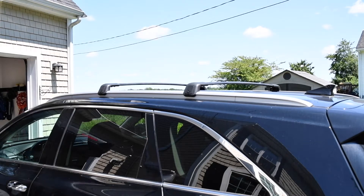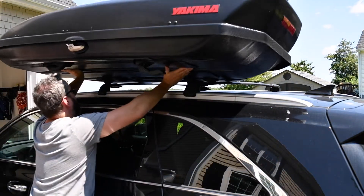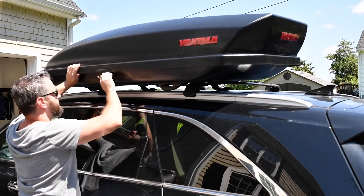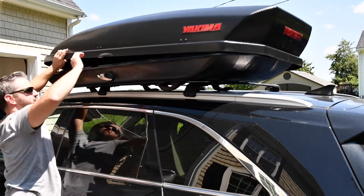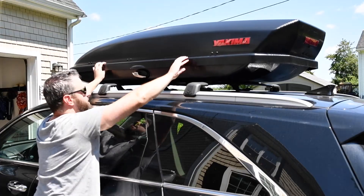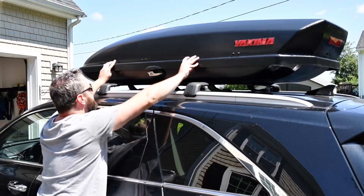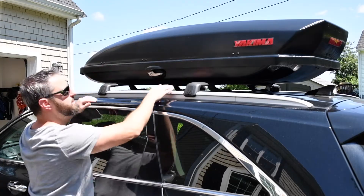Installing it on the vehicle is pretty easy. Place it on top of the roof rack with the clamps open and in front of the crossbars. One of my clamps was closed so I had to open it before proceeding. Then you just slide it to the center and slide it back until it sits into place — you pretty much feel it set down.